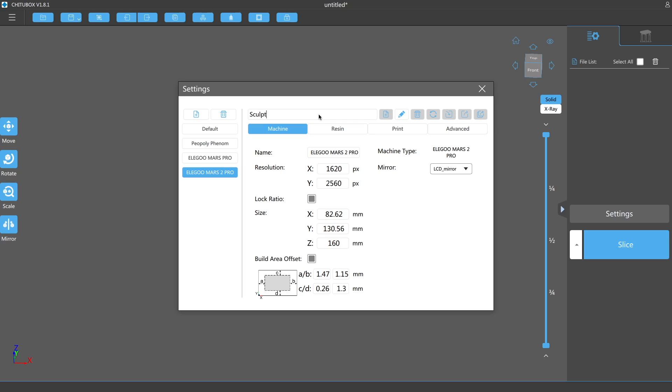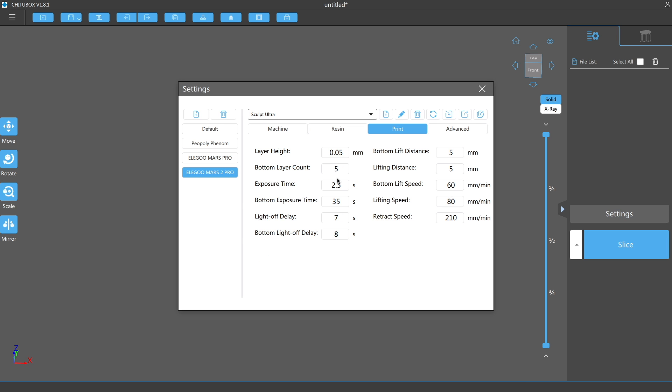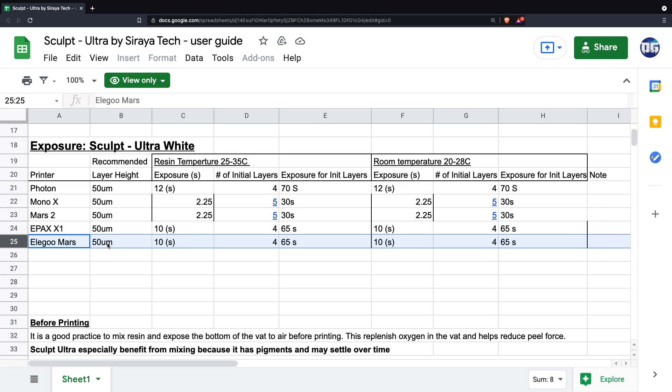As far as the resin profile goes, there are examples linked in the user guide. For the Mars 2 Pro, it's recommended to have five burn-in layers at 30 seconds per layer, with regular layer cure time set to 2.5 seconds per layer. The recommended layer height is 50 microns. For the original Mars, the burn-in time recommended is 65 seconds per layer and 10 to 12 seconds for standard layers.